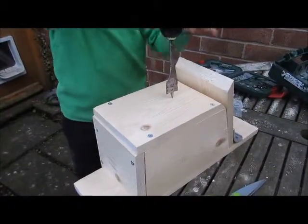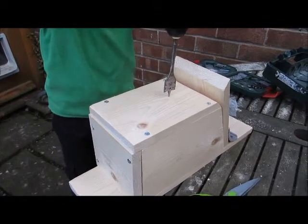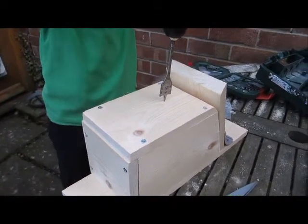So my nest box is all complete. Now I just need to put the hole in — this is a 25mm drill which is exactly right for blue tits. So once I put this in it will be finished.